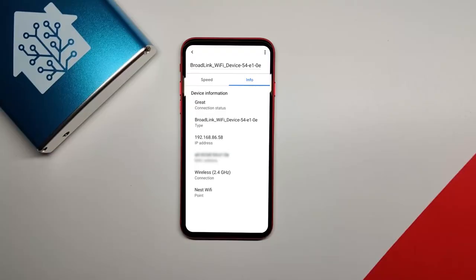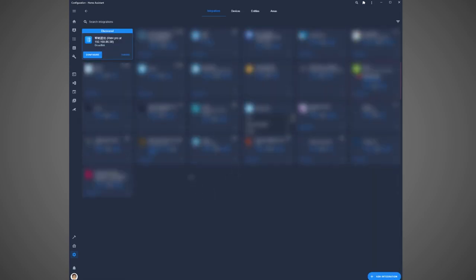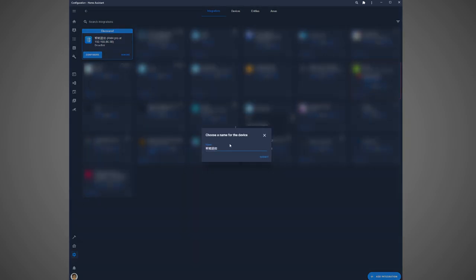Next, you need to go to your router settings. This is going to be different depending on what router you have, but you need to find the IP address of the Broadlink RM4 Pro that you just connected and then make that a static IP address. That means every time the Broadlink is disconnected or reconnected, it is still going to use the same internal IP address. This is always a good thing to do if you are connecting something via Wi-Fi to Home Assistant. Now head over to Home Assistant, click on Configuration, then Integrations, and look for the Broadlink integration. The RM4 Pro should automatically be picked up over your Wi-Fi, but if it is not, you can click Add Integration, find Broadlink, and put in the IP address to connect manually. Once integrated, click Configure and give your Broadlink RM4 Pro a name and location if you want.